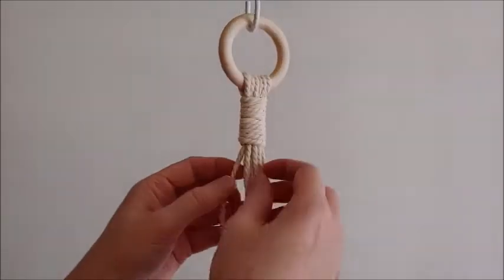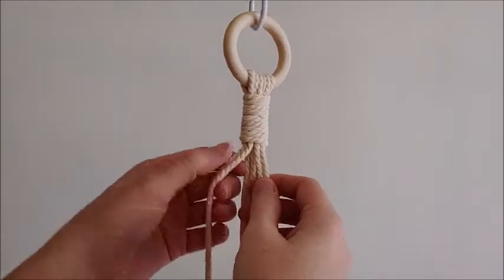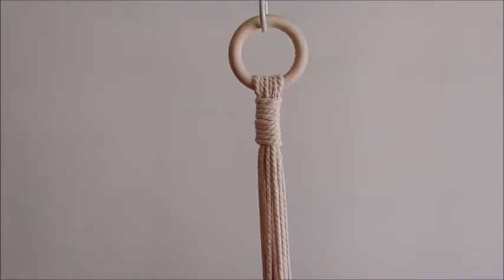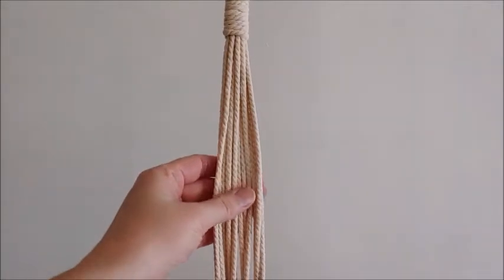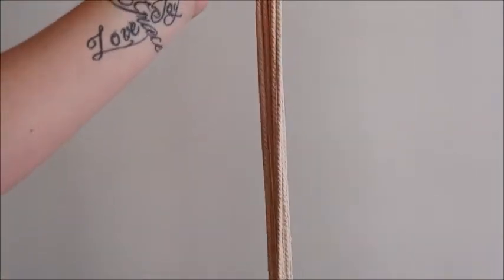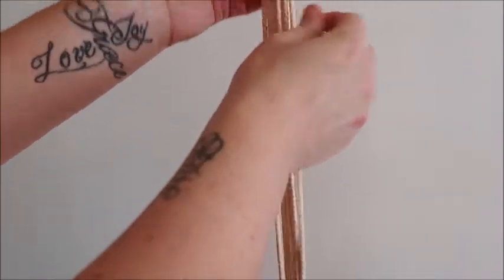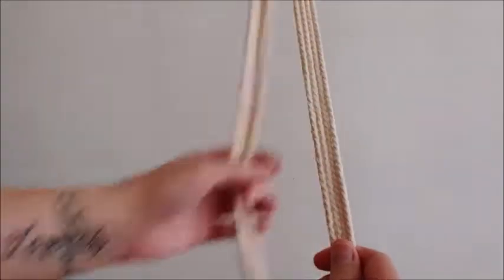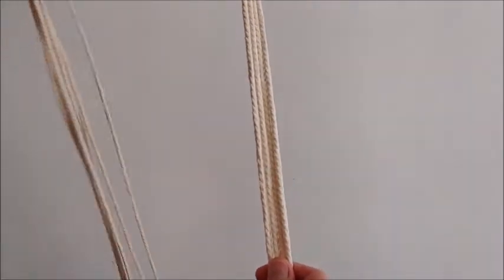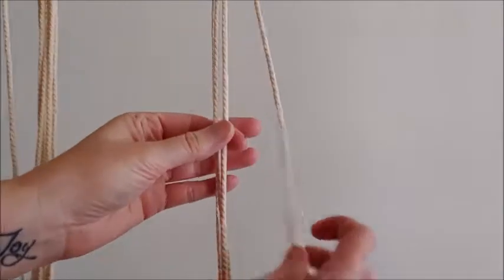Now we will do our alternating half hitch knots. We're going to be working in groups of four strands for this project. We need to measure about eight and a half inches down — it's up to you if you want it longer or shorter, you can adjust that length. We're going to do our first knot eight and a half inches down, grab four of the strands, and take the two center strands for our first knot.